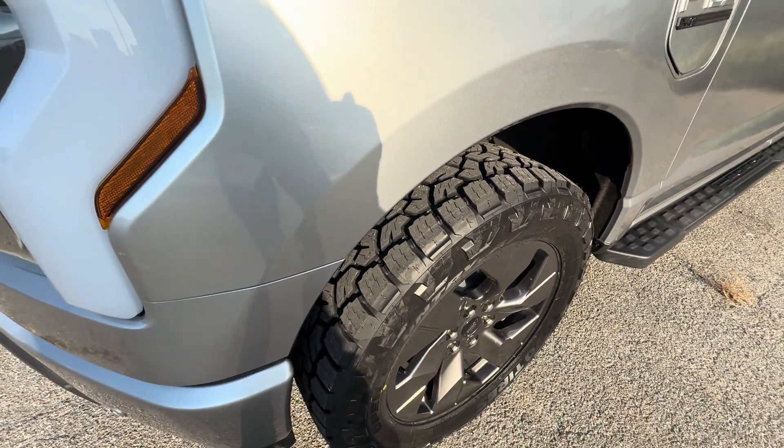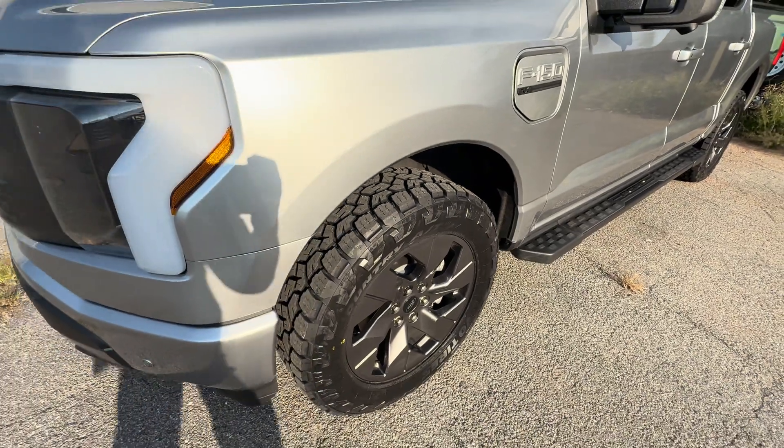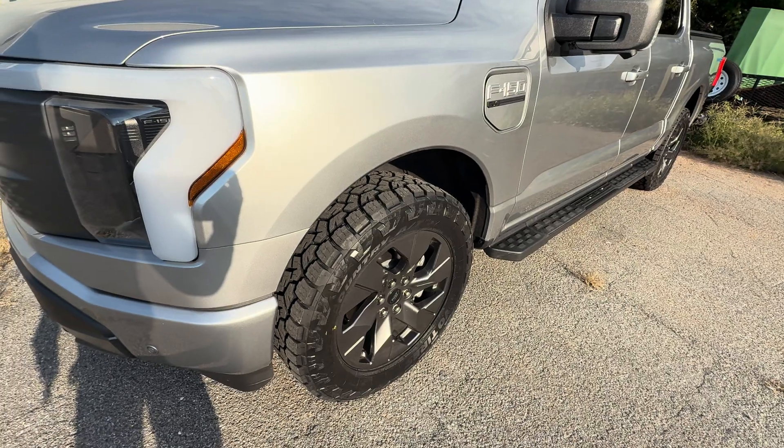In the limited amount of miles I've put on them, the range does not seem to be affected. However, I have not been on the interstate — this has just been around town, but I'm getting about the same range I always get around town.